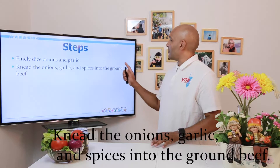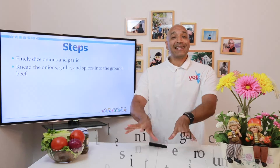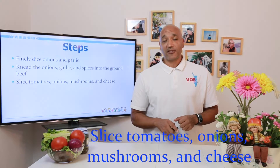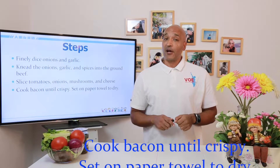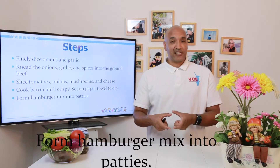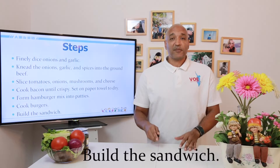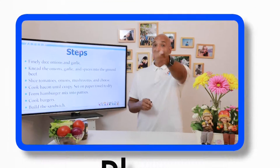Next, we're going to knead the onions, garlic and spices into the ground beef using our hands — we call that kneading. Third, we're going to slice the tomatoes, onions, mushrooms and the cheese and set that aside to use later. Then we will cook the bacon until it's crispy and put it on a paper towel to dry. Now we're ready to form our hamburger mix into patties — maybe thick, maybe thinner, that's up to you. Then we cook the burgers. And finally, we're going to build a sandwich. Yes, a hamburger is a type of sandwich, but not all sandwiches are hamburgers. Let's cook!